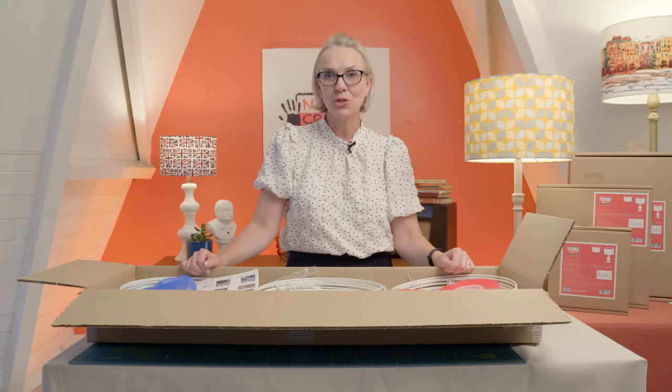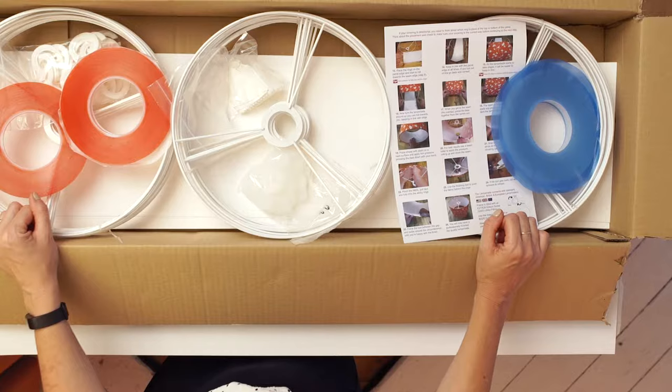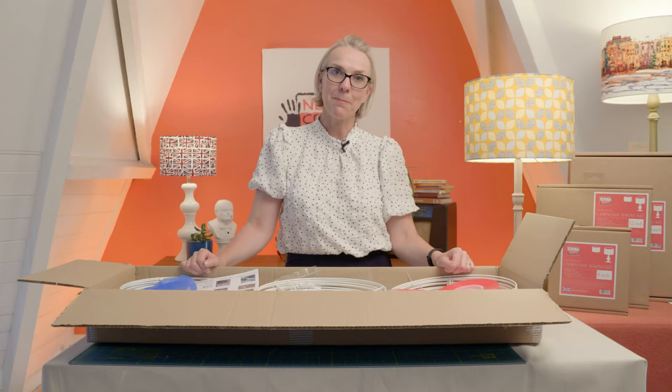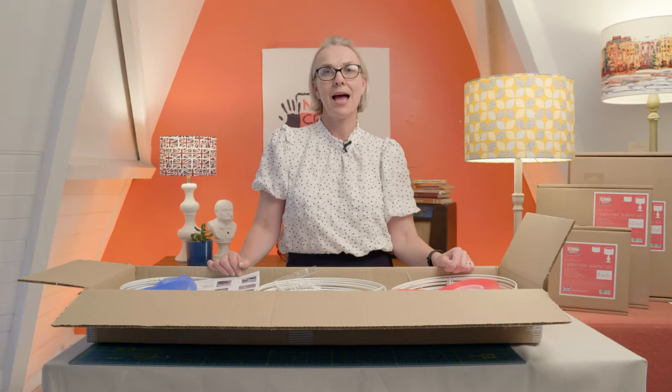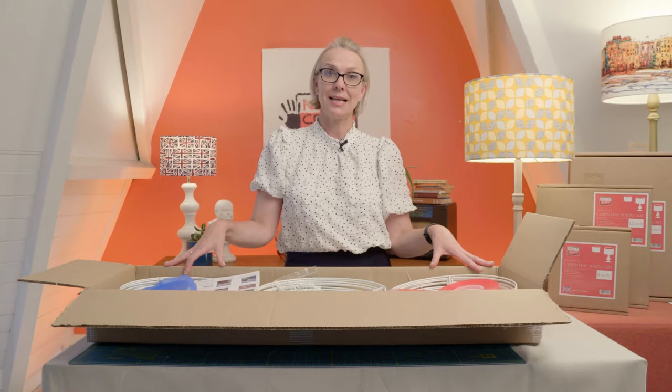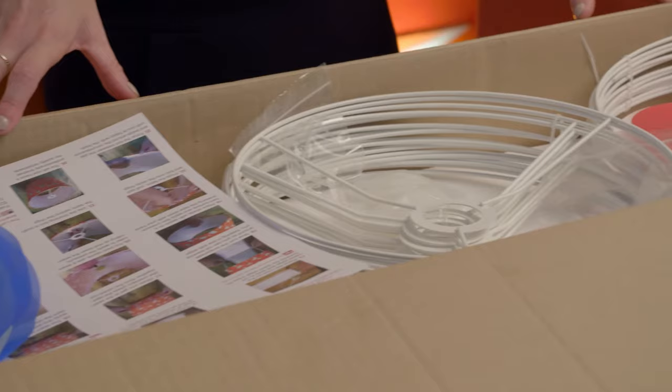Hi, I'm Sam from Kneecraft and welcome to our YouTube video. Today I want to talk to you about our manufacturing pack for US and overseas customers. If you've caught the lampshade making bug, manufacturing packs are a great solution. They contain all the components and materials you need to make and sell handmade lampshades. There's everything in one box, meaning you can get into your business straight away.